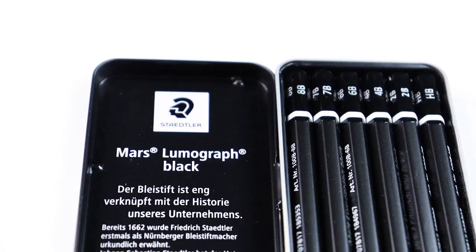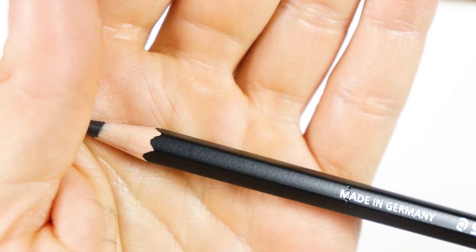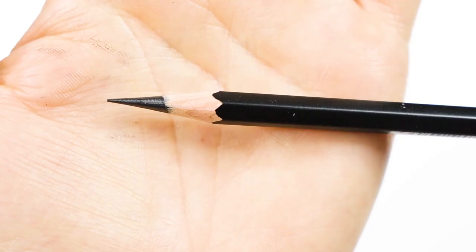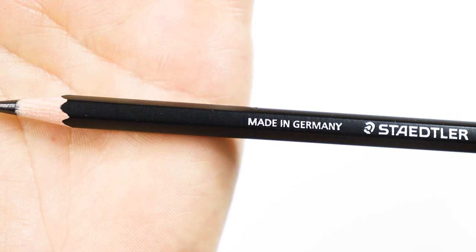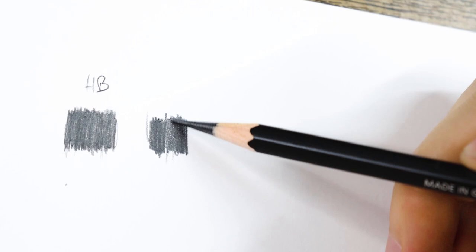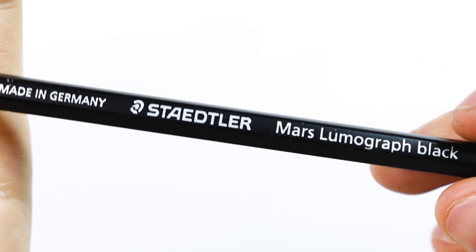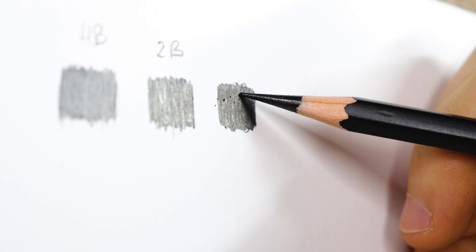I purchased the set of six, from HB to 8B. To see how each pencil behaves in contact with light and how it looks after being applied to the paper, I made some swatches of each. I intentionally placed the light source closer to the paper to discover how black and matte their pigment is. As you can see, HB, 2B, and 4B are not so matte — the reason being that they have a lower proportion of carbon in the lead than the others.